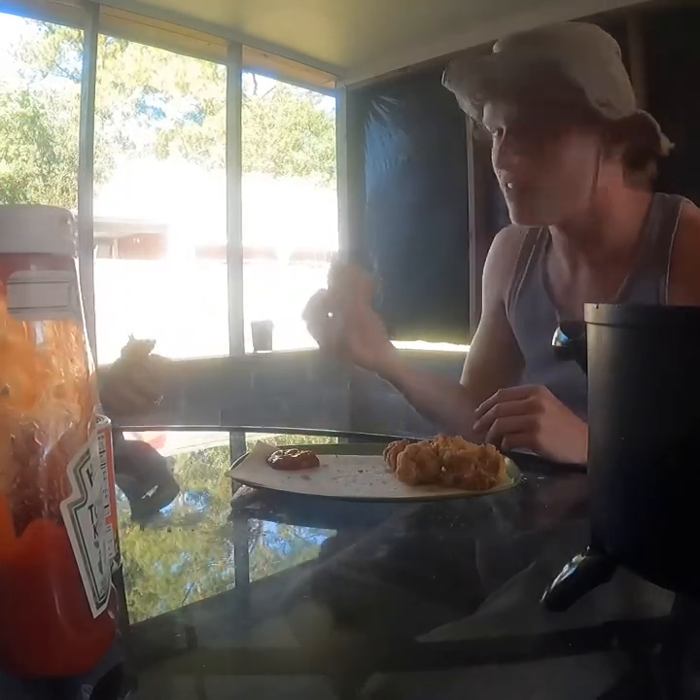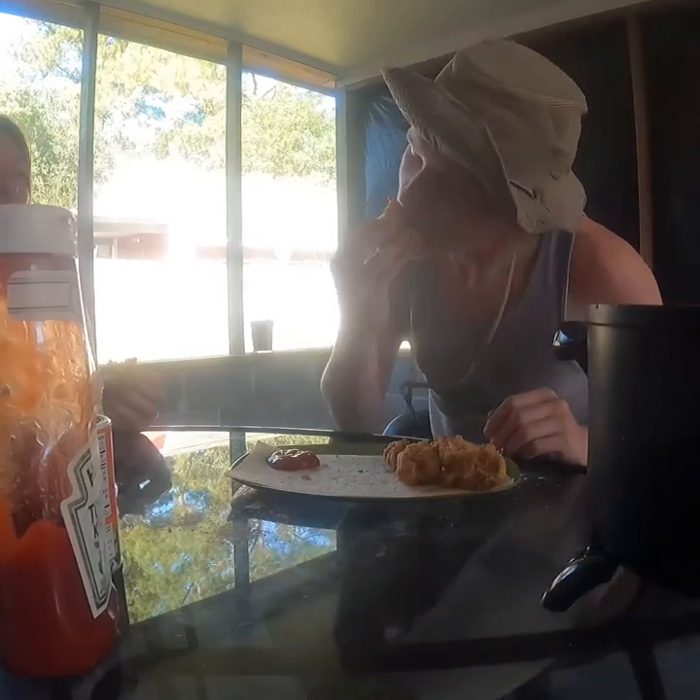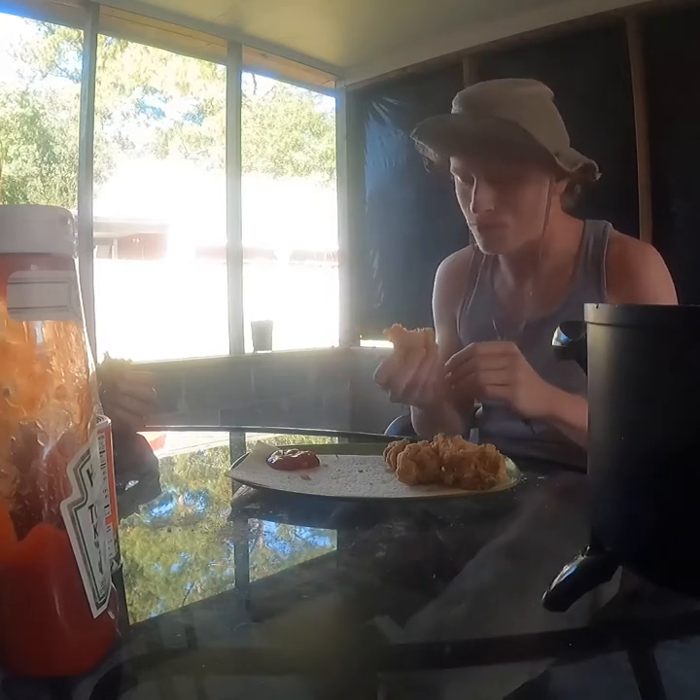Dang, she ain't even cheers with me! Dang! It's good. It's really good.